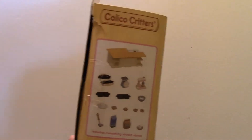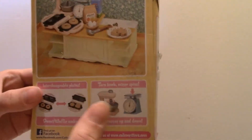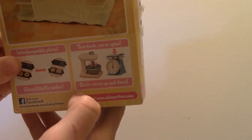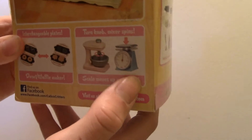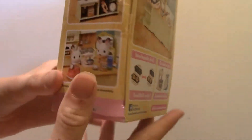This is the box, and it says includes everything shown above. Here's the back. It says turn knob, mixer spins, and scale moves up and down. And interchangeable plates, so you can make it a donut or waffle maker.